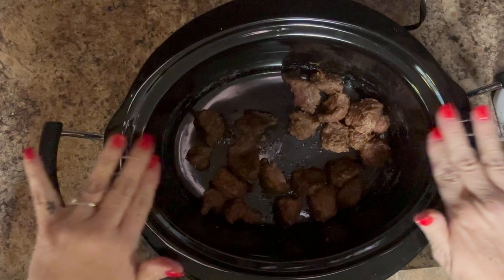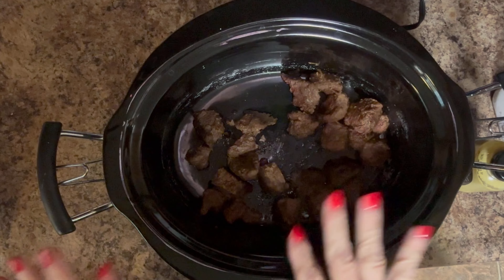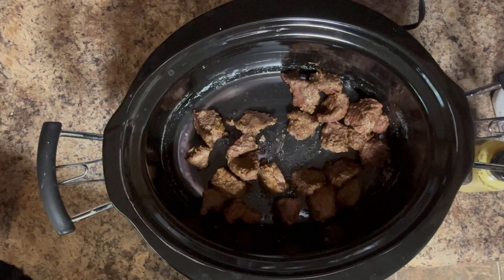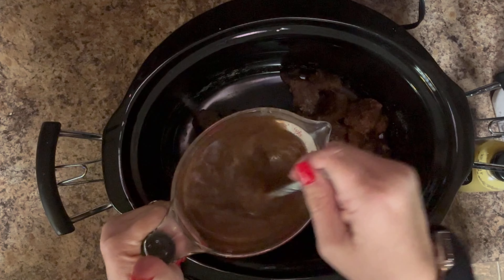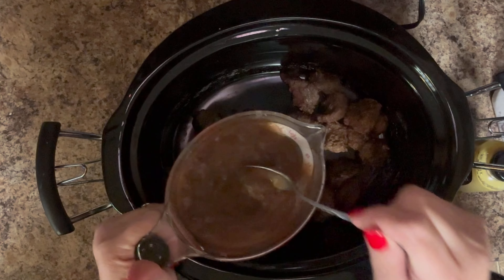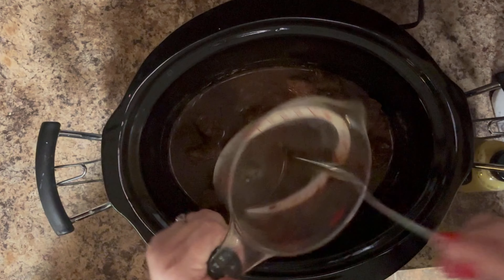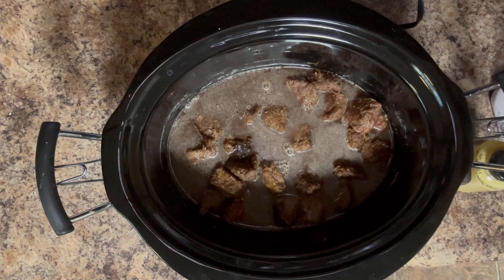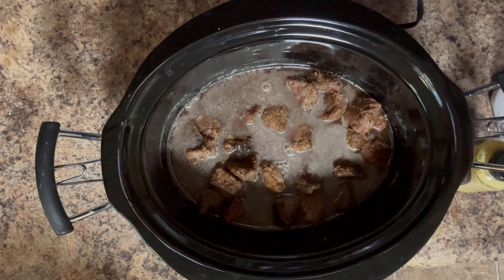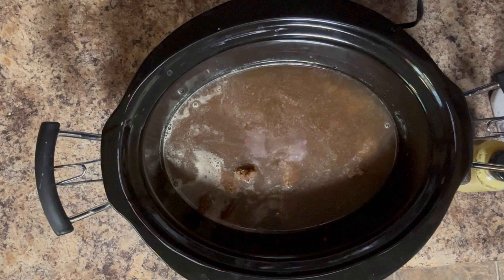Okay, so now I'm back at the crock pot and I've put the beef that I already browned in here. I'm going to put four cups of beef broth in here — I use the Better Than Bouillon, so I've stirred my bouillon into two cups of water and then I'm going to add two more cups of water to make four cups total.